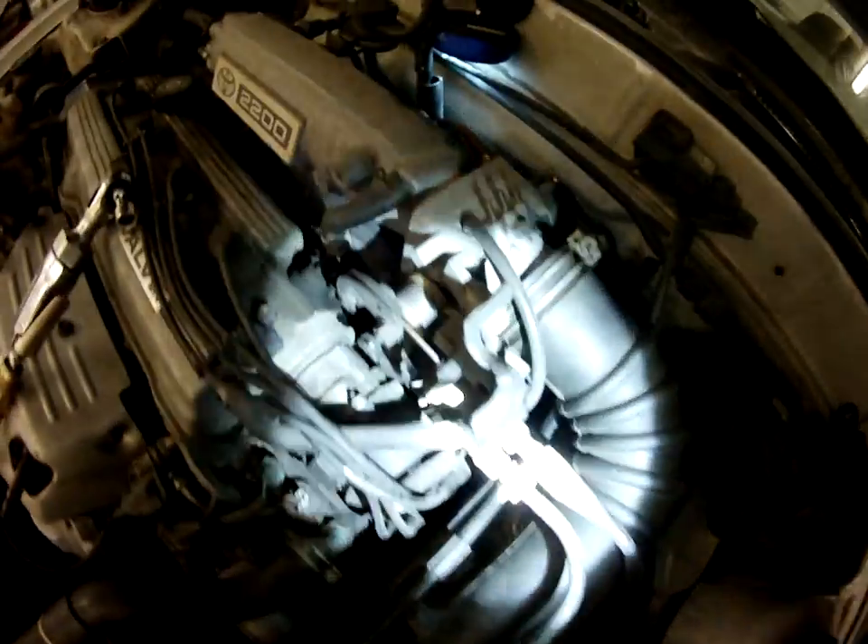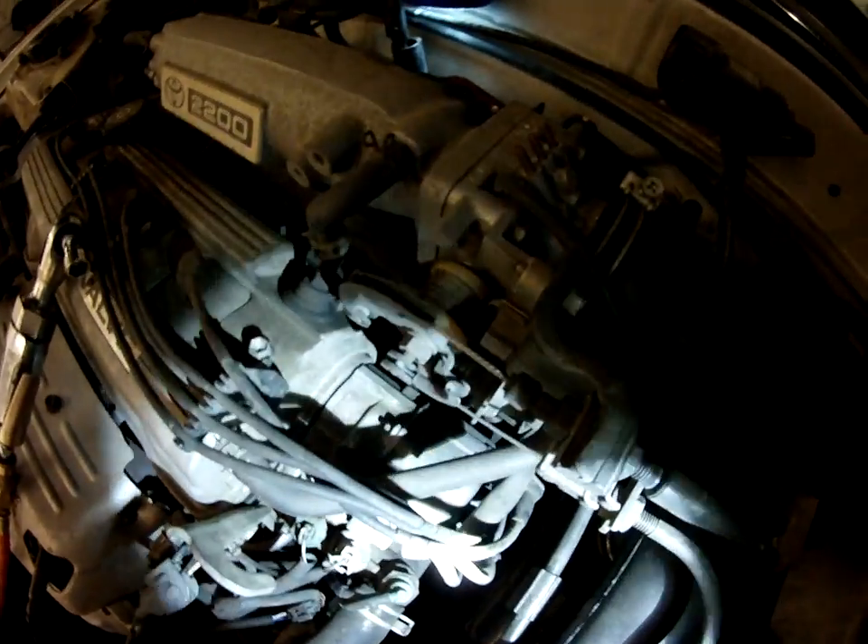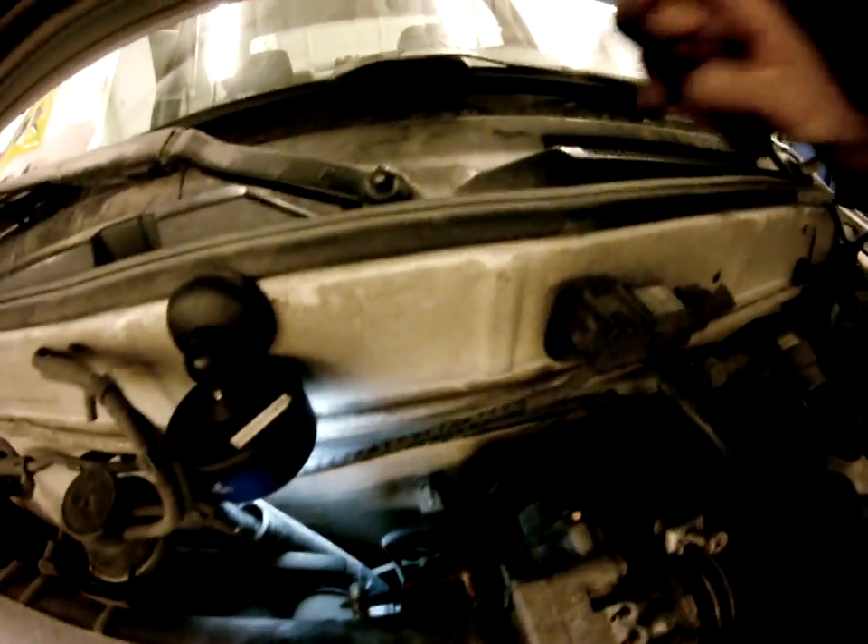Right down here, back of the head back there is where this fitting is. The easiest way is to get down underneath and down the side there, then take the EGR off the intake. And this is what it looks like on the intake here.